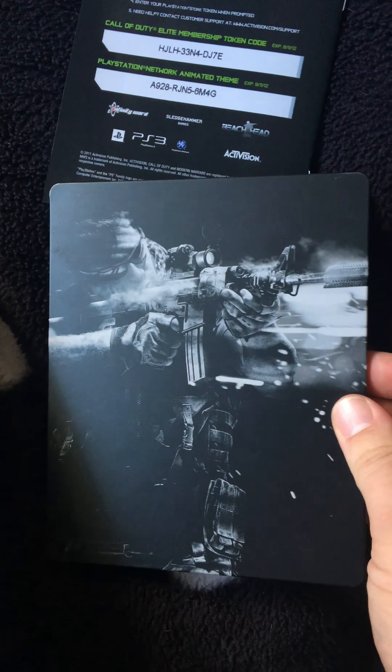You also get a Call of Duty Elite Founder Card, which gives you another code. I'm not sure what that's for, but go ahead and use it.